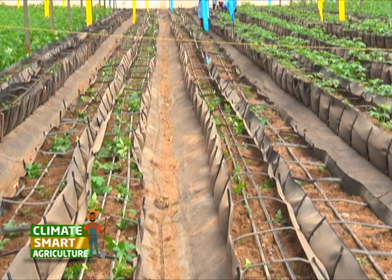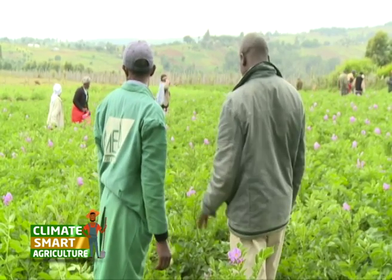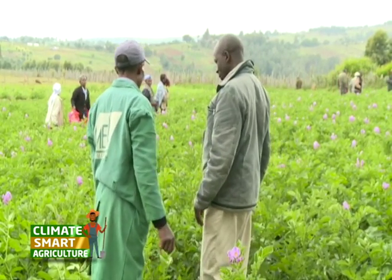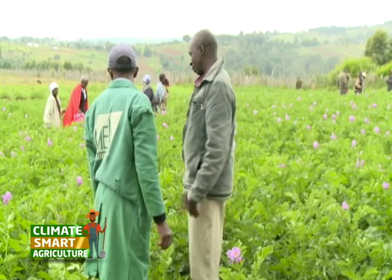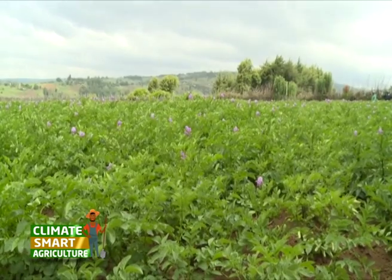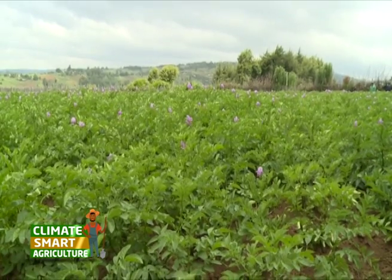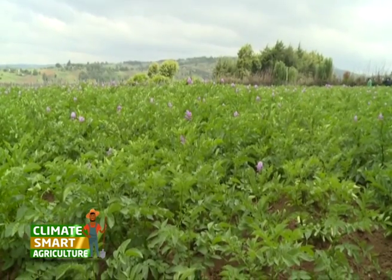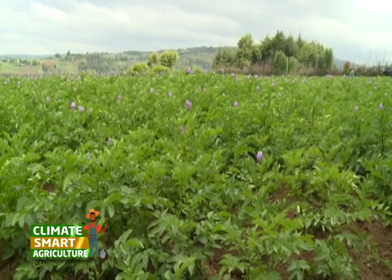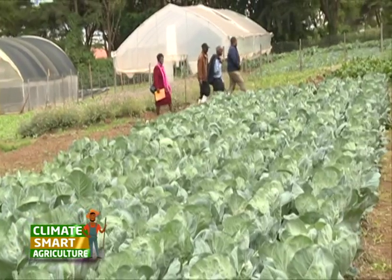As we wind up on rapid potato production under hydroponics farming, Professor Kibe shares a word of advice. The potato industry has largely been driven by farmers estimated at between 600,000 and 800,000, producing on about 160,000 hectares. The government has taken it as part of the Big Four agenda on food and nutrition security — you can triple your production by growing high-quality seed.